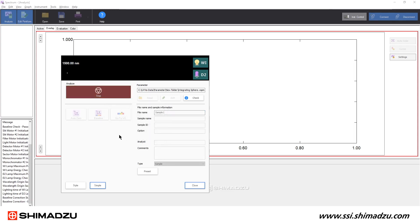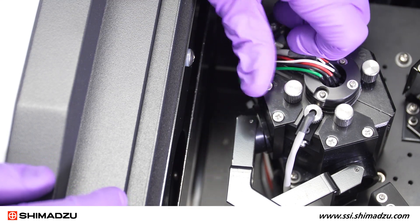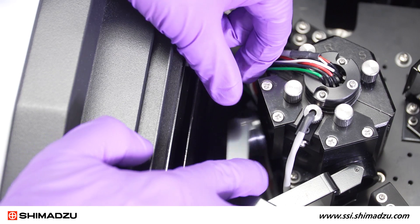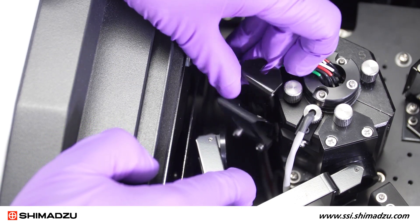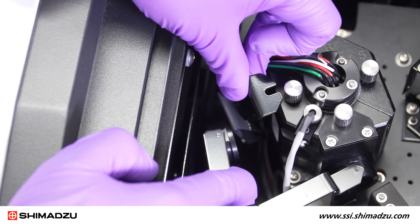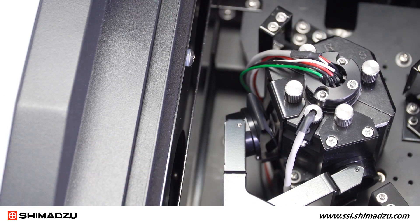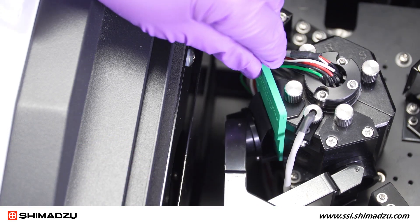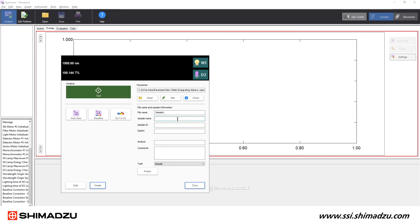Once the baseline measurement is complete, remove the white plate from your sample position. Using the proper holder, install your sample into the sample position of the integrating sphere. Verify again that the proper sample information is entered into the instrument control window, and press Start to begin your measurement.